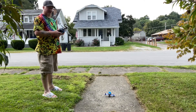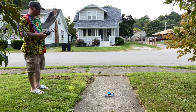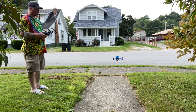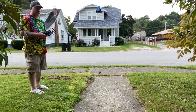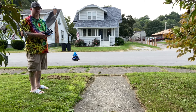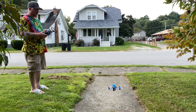Alright, let's see how this does. Holy shit, it flies great!